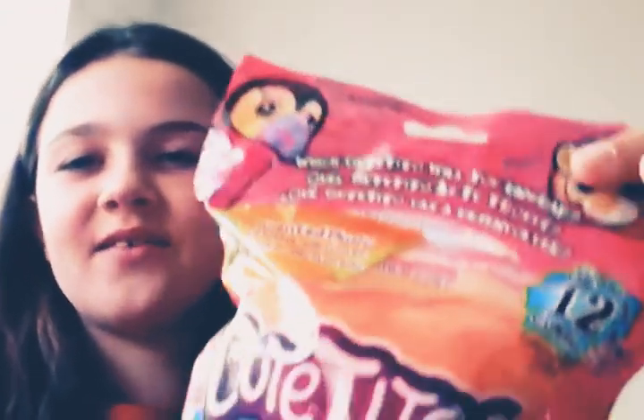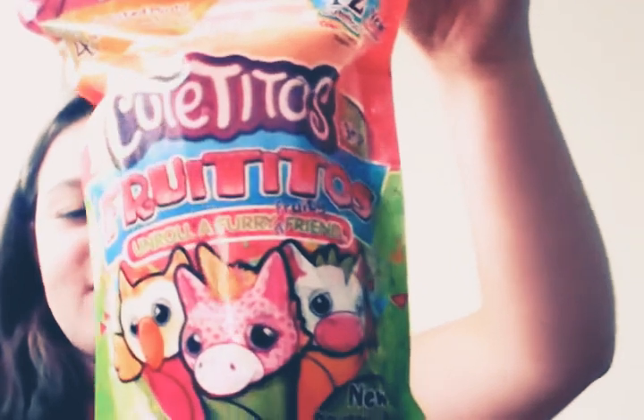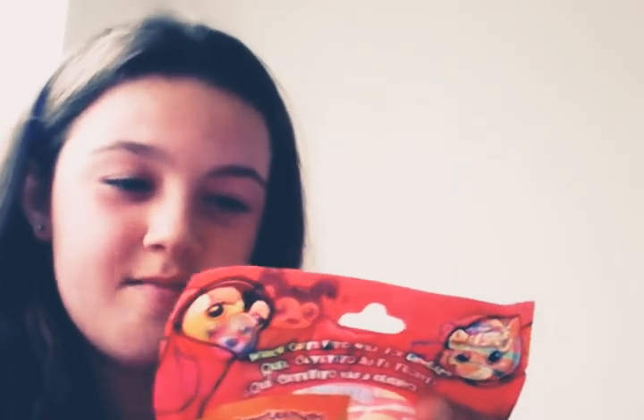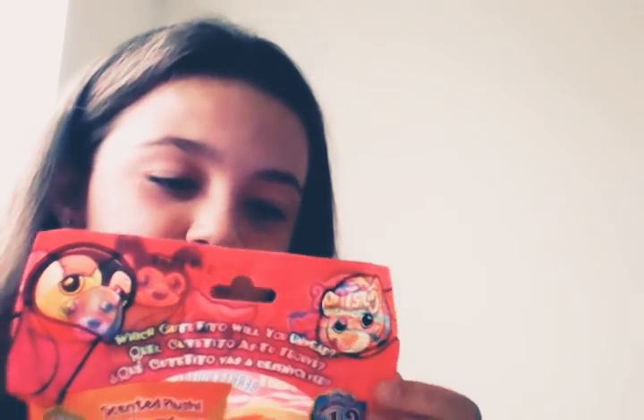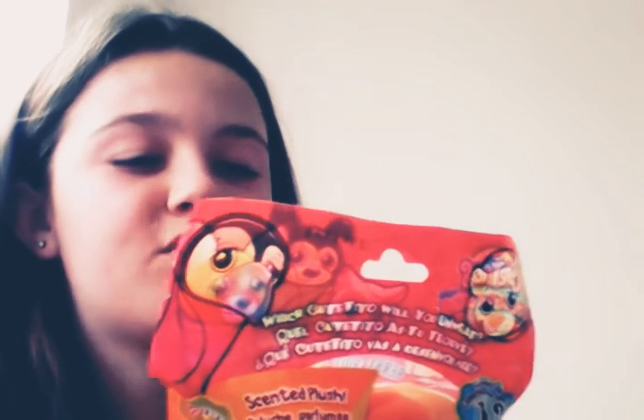Hi guys, it's a different background today, but today we have a series for Cutie Taste Fruity Toes to open up. I've never opened one of these before so I don't know what to expect, but there is — will yours be fruity, berry fruity, or super fruity? And you could unwrap the Foxy Toe, Batty Toe, or...